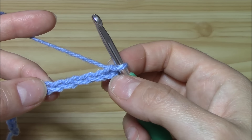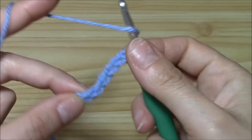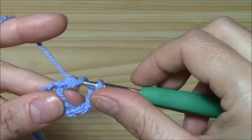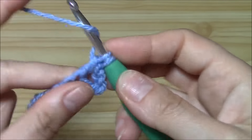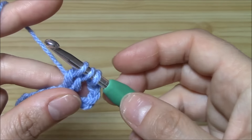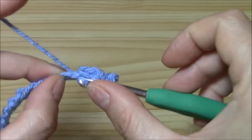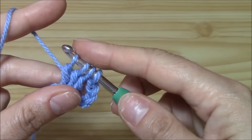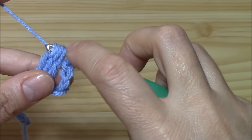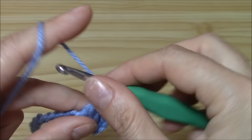We will begin into the sixth chain from the hook: one, two, three, four, five, and six. Yarn over, insert the hook into this sixth chain and work one double crochet but don't finish it — leave one loop on the hook. Yarn over into the same chain, work one more double crochet and leave one loop on the hook. Yarn over and work the third double crochet the same way, leaving the last loop on the hook. Yarn over, pull through all three plus one — so four loops. Chain one to secure, and chain one more.